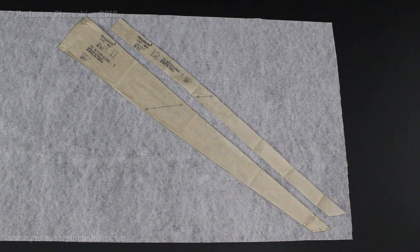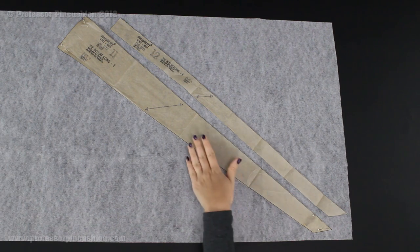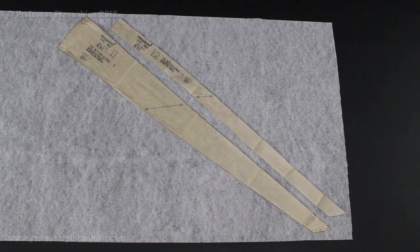Here you can see I've replicated the diagram for the interfacing. I have pieces 11 and 12, and just as I did with the fabric, I'm going to take my pins, place them parallel to the edge of the pattern piece, and cut right along the line. Once we have all our pieces cut out, we're ready to move on to the next step.